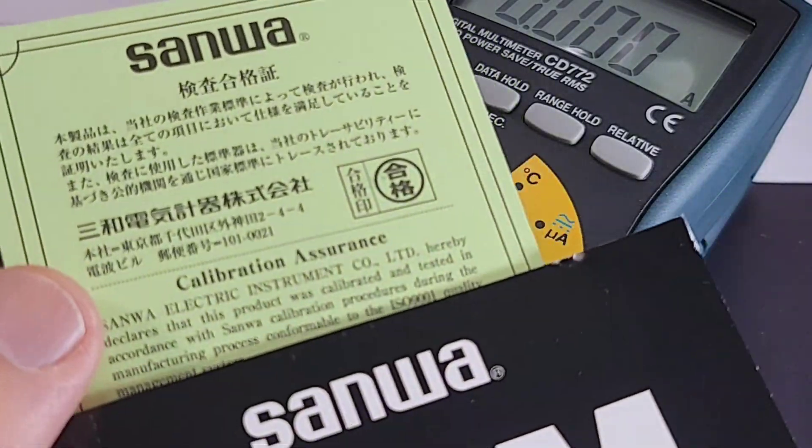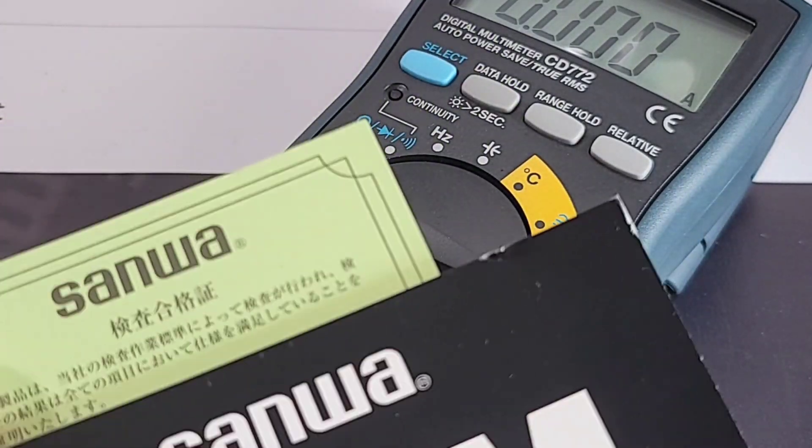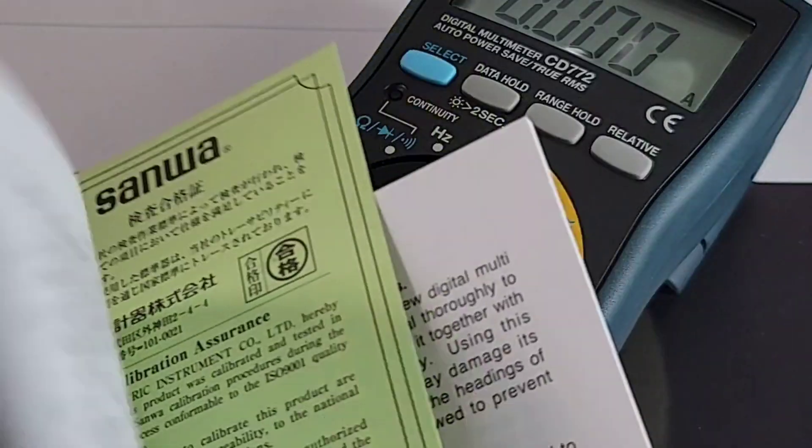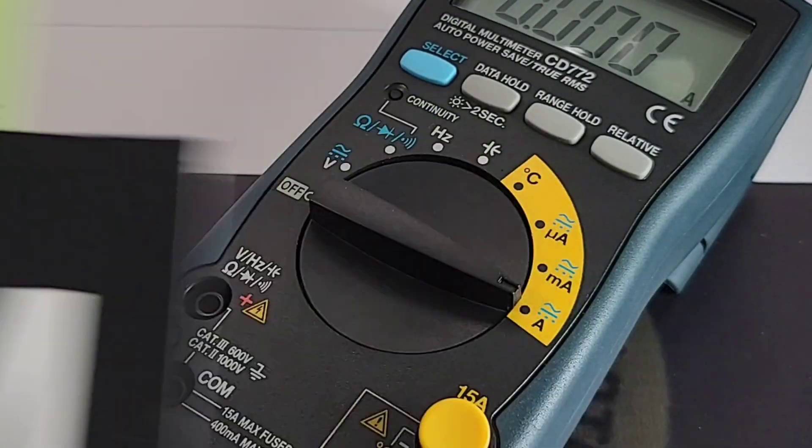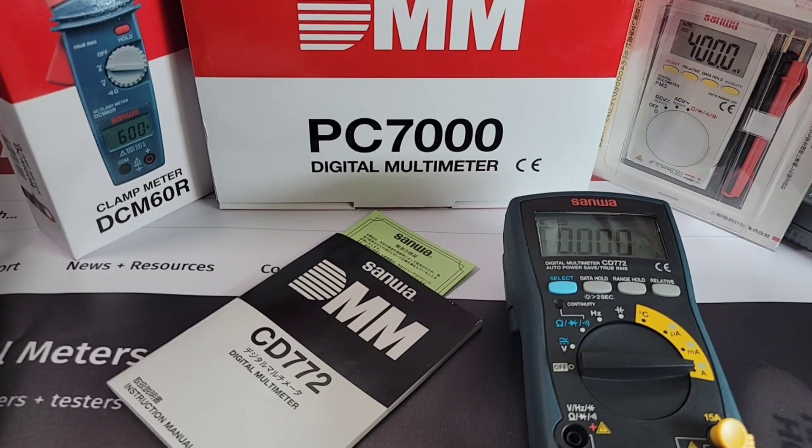Don't forget: with every Sanwa you get a Sanwa certificate of calibration. They've tested and calibrated the meter before it left the factory, which is a very nice touch.